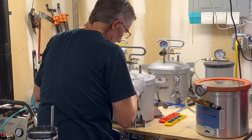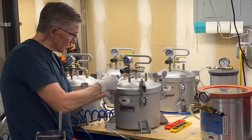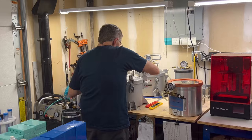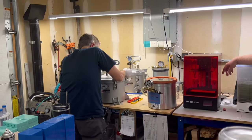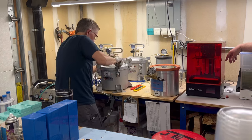I cast at 75 PSI because that's what this pot will take — it'll take up to 80. If your pot only takes up to 50, only go 50. Go as high as your pot will safely allow, and never push your pressure pots past their design limits or you're going to get hurt.